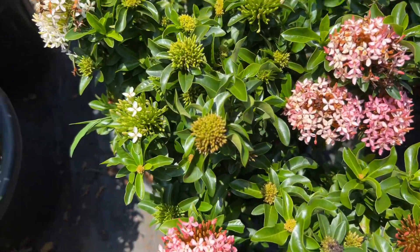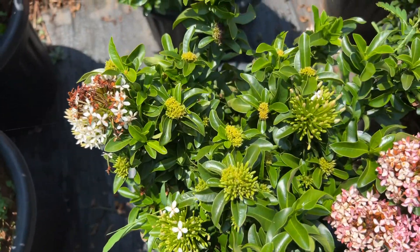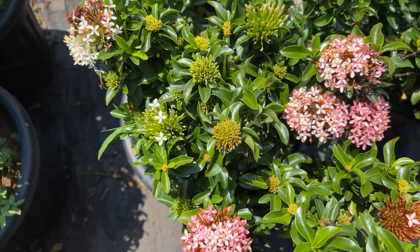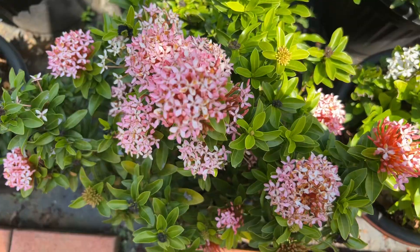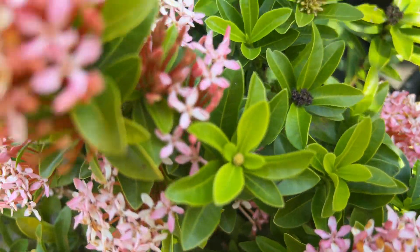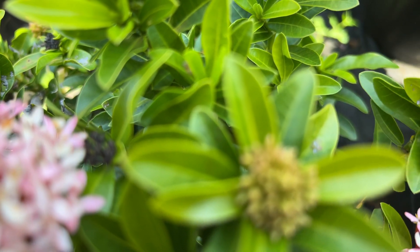If we want to make this plant, it will be a small shape. It will be a small plant. If we want to make this plant, it will need pruning. It will be pruning for the plant. Let's see how we're going to do the pruning. Let's give a few tips for this. This is how we're going to make a pruning.